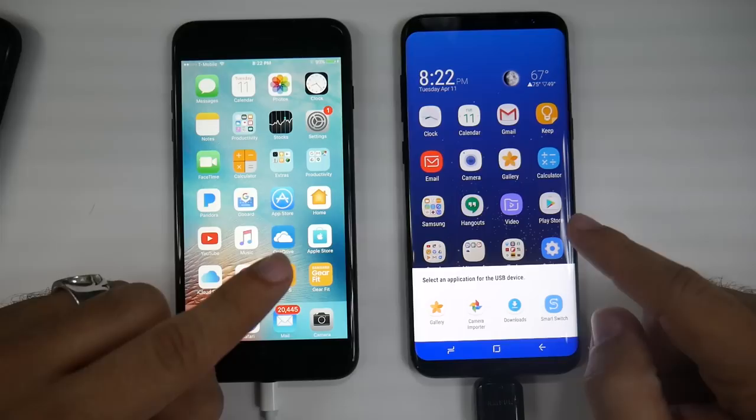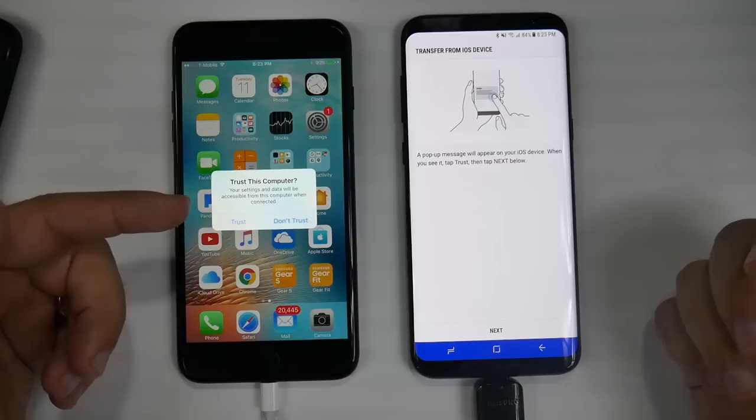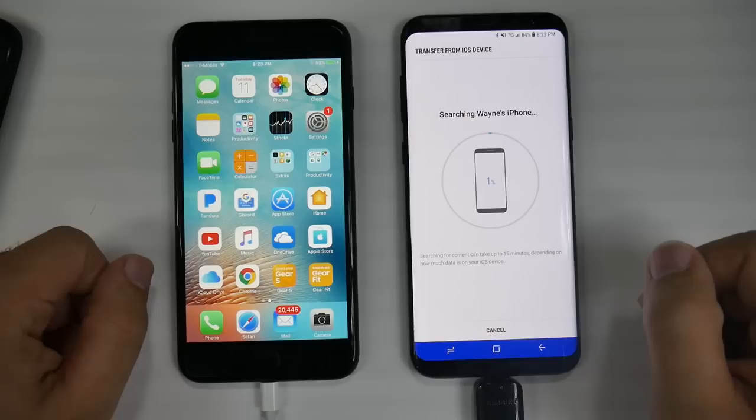Because this is not the very first time we turned this phone on, it's going to ask us what we want to do — and what you want to do is Smart Switch, so you're going to hit that. It's saying it recognizes this is an iPhone it's connecting to. Since Apple doesn't recognize the adapter, on the iPhone it's going to say you've connected this to a computer — do you want to trust it? You hit Trust, then you hit Next. And now it's connecting. Apple now knows this is a computer it can trust and it's going to start scanning everything on here.